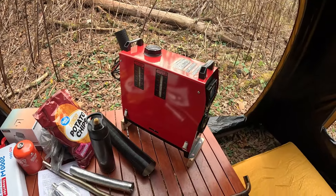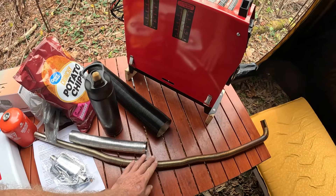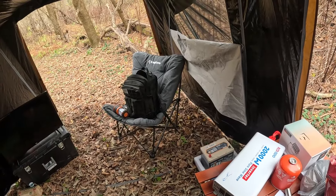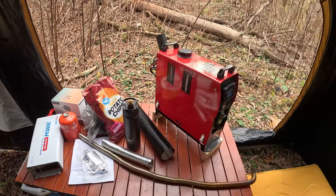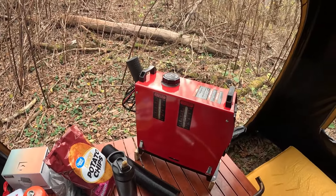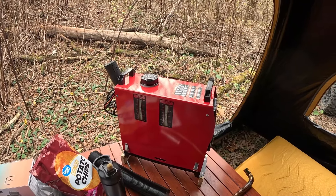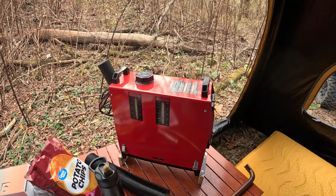I made the wire longer — that's about all I've done to it. I brought my longer exhaust hose; it comes with one but mine's a little bit longer. I have an idea of how I want to set it up to vent the exhaust gas. These are really handy, they've been around for a while, they're not really expensive, and they're a really good option for camping in colder weather.